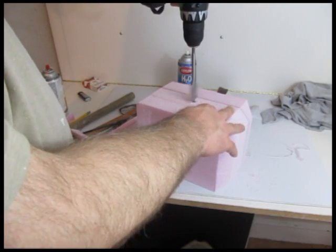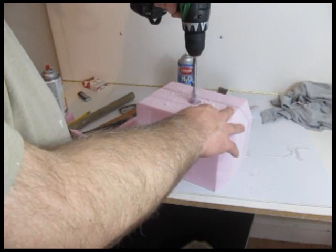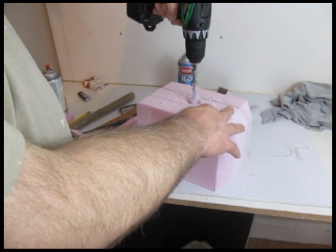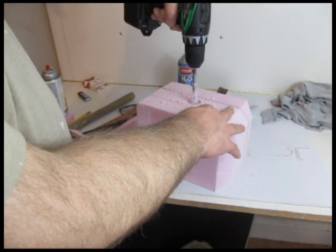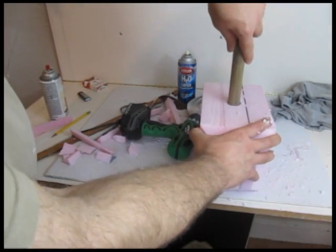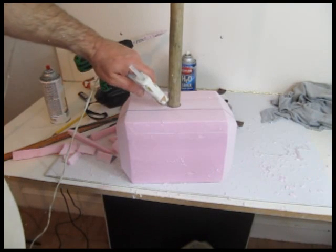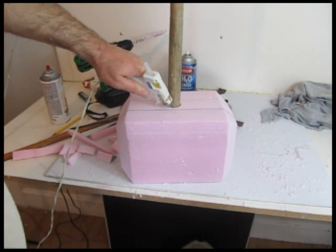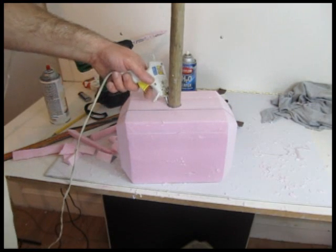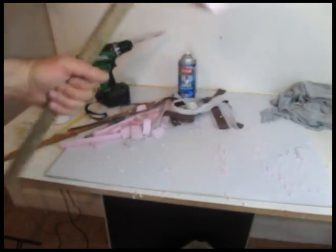Now drill a hole — a little bit larger than your broomstick handle. I drilled it almost all the way through, about three quarters of the way through. You don't necessarily have to drill a hole; you could sharpen your handle and pierce it in, but that's not as safe. I put a bunch of hot glue in the bottom of that hole, inserted the handle in, and then added more glue. I really tried to get the glue to sink down into it so it holds nice and tight. We don't want the head to fly off the handle.